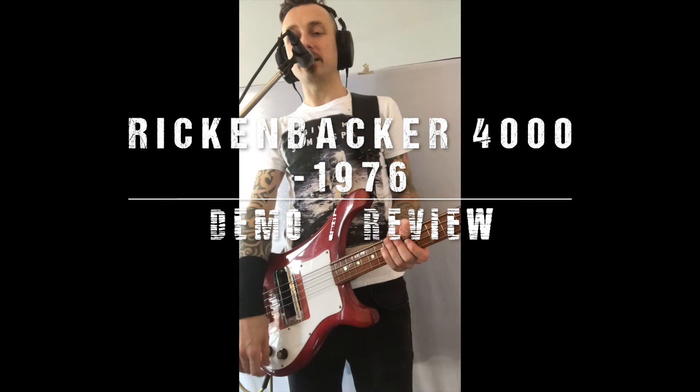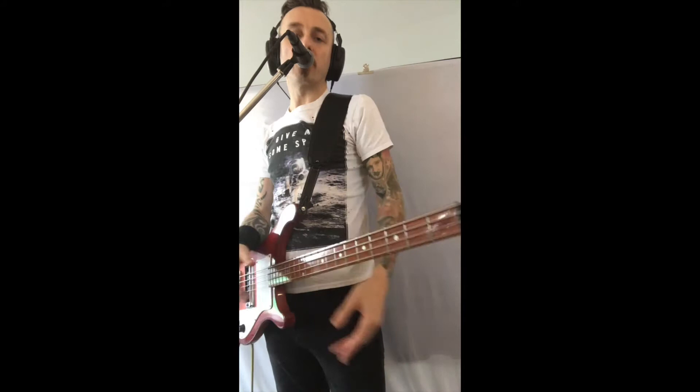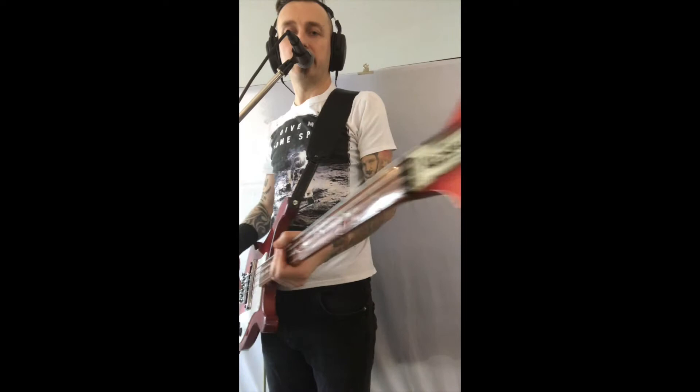There are some disadvantages. It's a little bit head-heavy, so in order for it to stay stable, you're probably going to need a nice wide leather strap like I have here. But occasionally you'll have to readjust during performance. So that's one of the downsides of this lovely bass guitar.